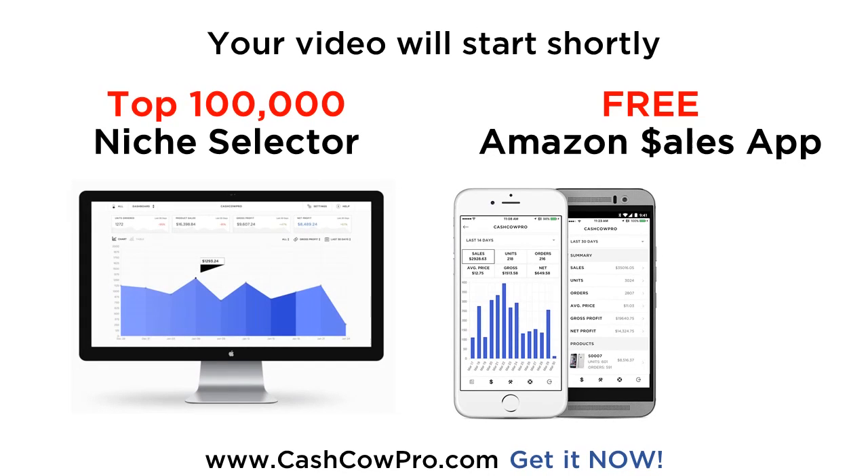Download the free Amazon app by Cash Cow Pro today. Check your sales and profits on the go. Want to find highly profitable Amazon products? You need the top 100,000 Amazon niche selector — 100,000 of the best low competition niches on Amazon. Join the Amazon Gold Rush. Sign up at CashCowPro.com now.